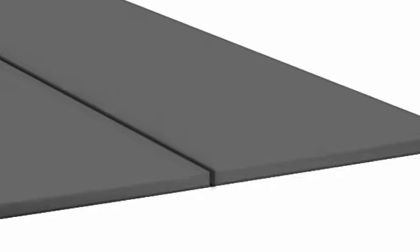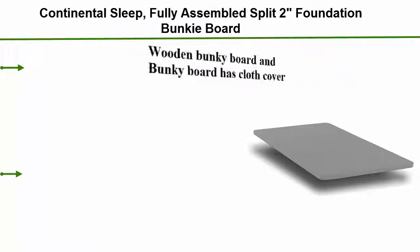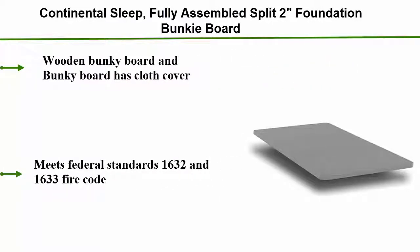Number 4: Continental Sleep Fully Assembled Split 2 Inches Foundation Bunky Board. Wooden Bunky Board with Cloth Cover. Meets Federal Standards 1632 and 1633 Fire Code. Bunky Board adds support to mattress without adding height.